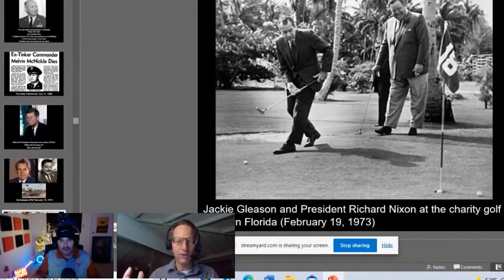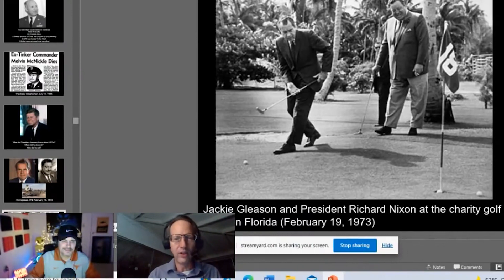Nixon said if Gleason would be available later that evening, he might be able to help him with that. After the golf outing, Jackie didn't think too much of it — but around 11:30 at night there was a knock on the door. It was Richard Nixon, standing alone in the doorway — no Secret Service, he drove his own car. Nixon apparently had a history of doing this and loved to drive.